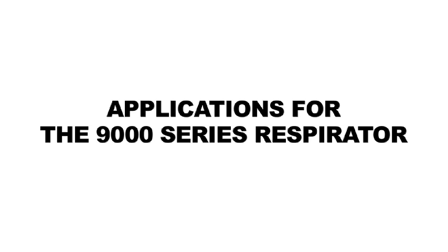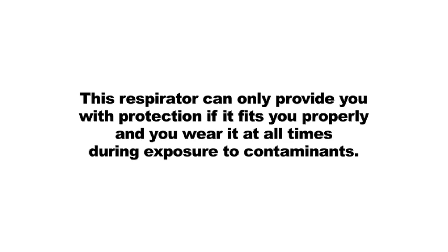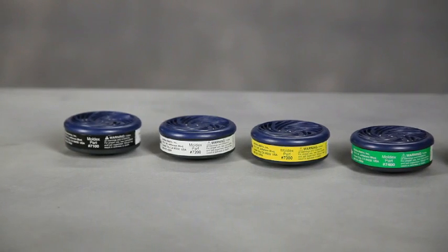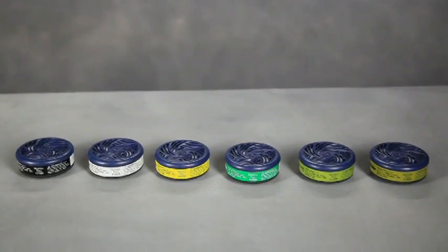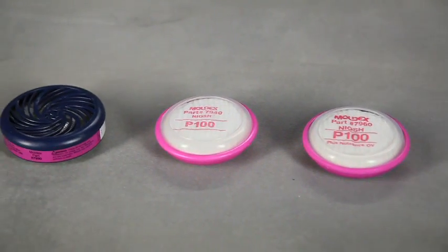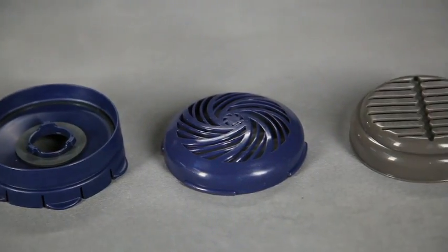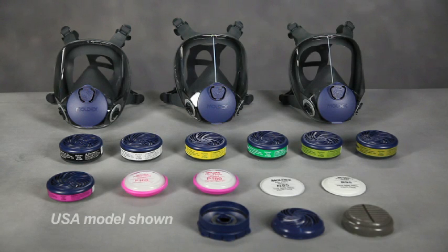Your employer will determine which 9000 size, filter, and or cartridge configurations are appropriate for your use in your working conditions. This respirator can only provide you with protection if it fits you properly and you wear it at all times during exposure to contaminants. The 9000 is approved for use only against the contaminants specified on the approval label, cartridges, or filters, and in accordance with all applicable regulations. These contaminants must have good warning properties such as smell, taste, or irritation. Do not use the 9000 series respirator against any contaminants or in any areas not specified or approved by your company's respiratory safety program.